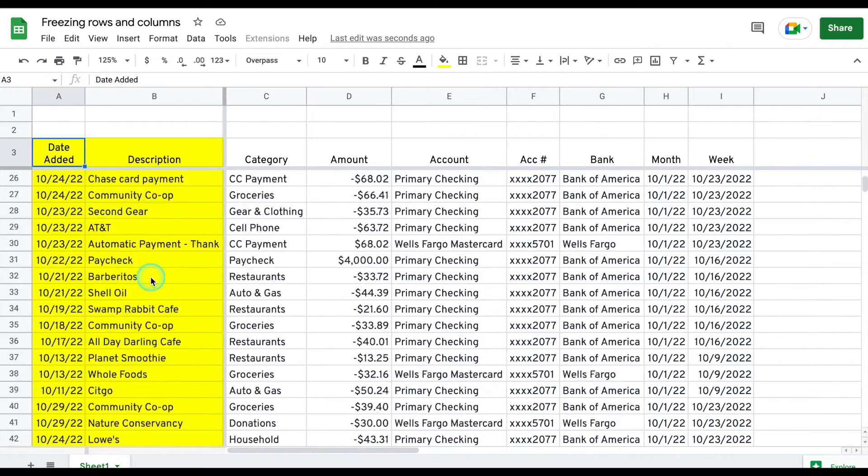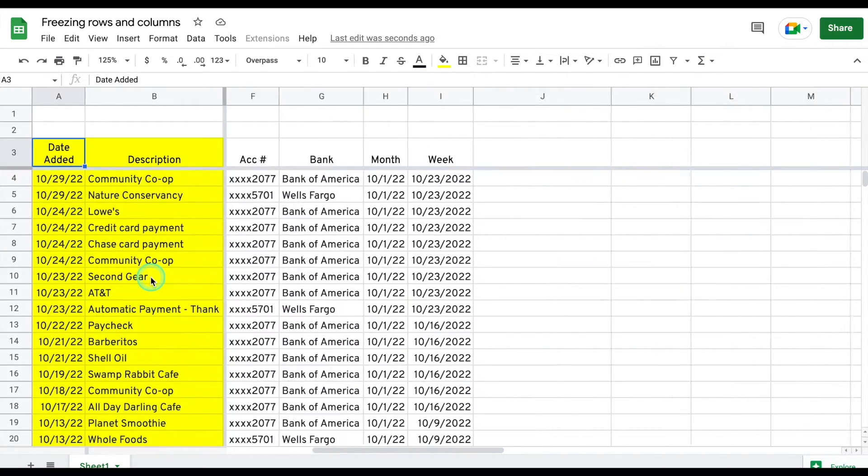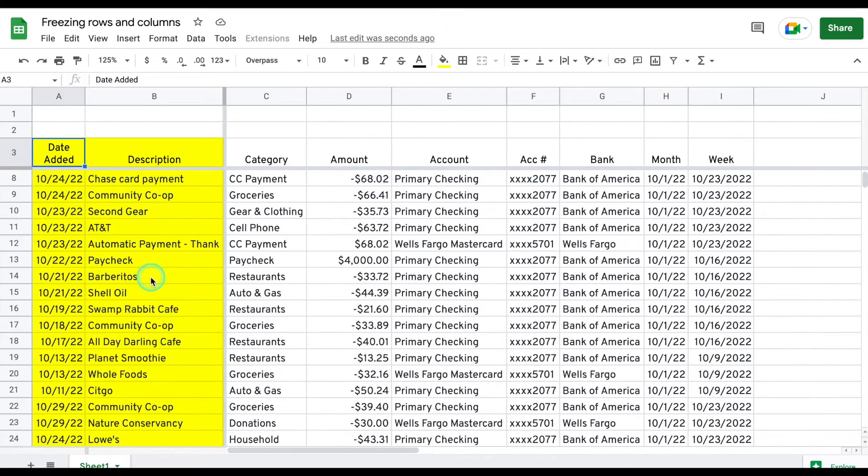Hey everybody, thanks for tuning in. In today's tutorial we're going to learn how to freeze multiple rows and or columns using freeze panes in Google Sheets.